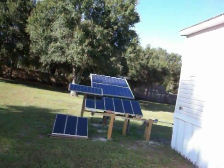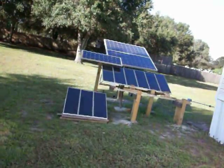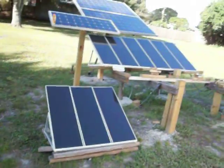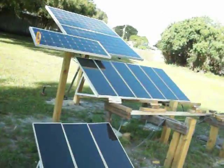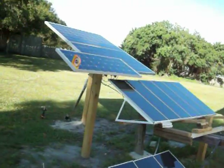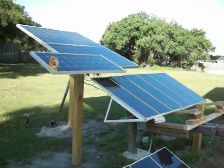Hi, here I am again, giving an update finally on my solar panels collection. Harbor Freight to start out with, and as you can see, I've moved them about a million times because you don't recognize how much the sun moves when you get started with the solar stuff.